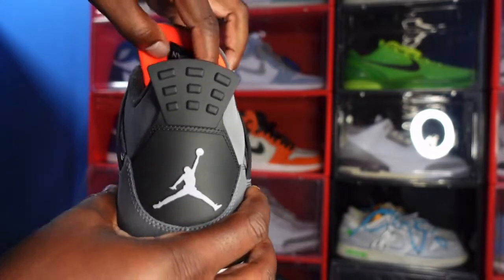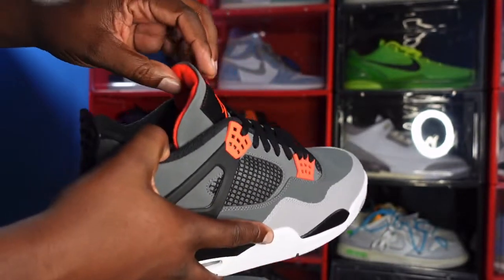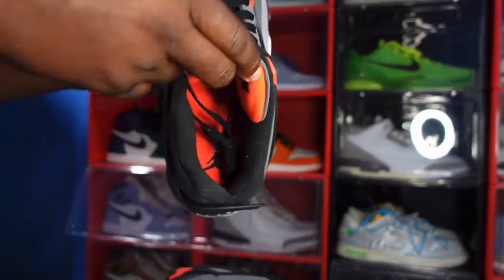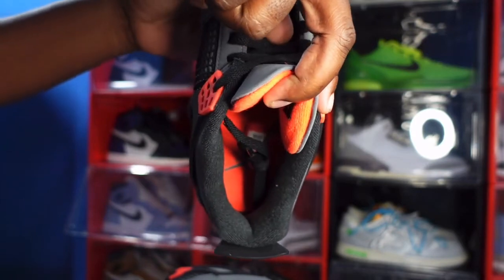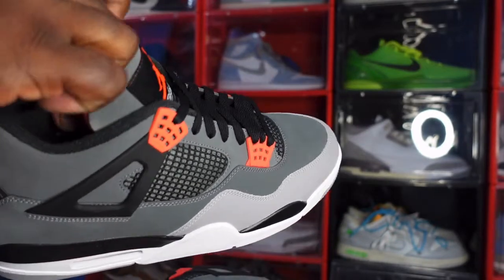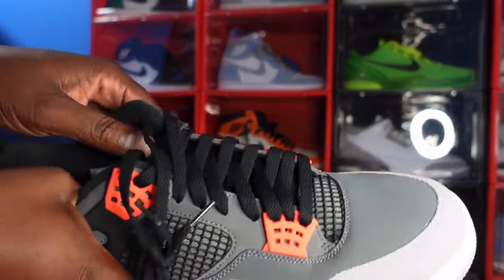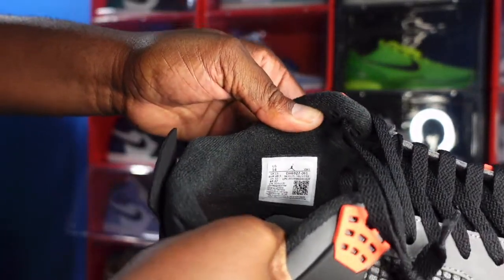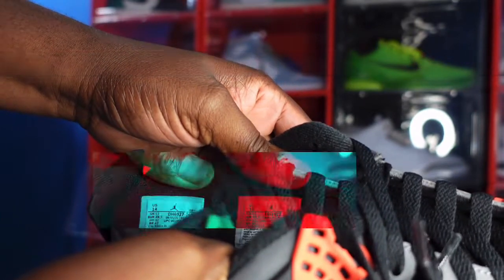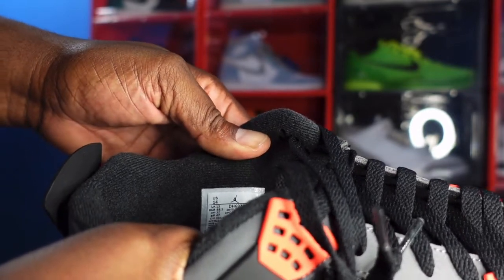Flipping it around: the upside-down woven patch reads Air Jordan with gray lettering. You've got a black sock liner, and the insole is Infrared 23. There's also a Jordan Jumpman on the inside in black. Here's a look at the size tag: US size 14, production date September 1st 2021 to July 17th 2022.